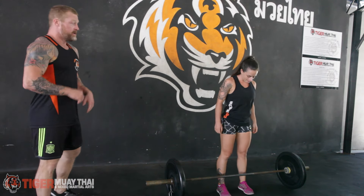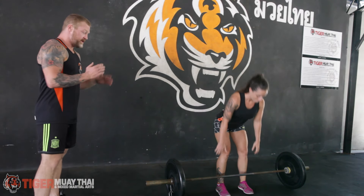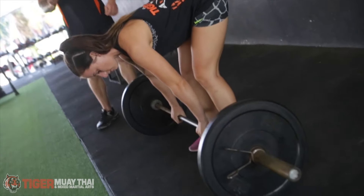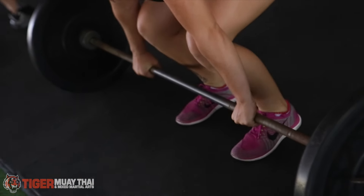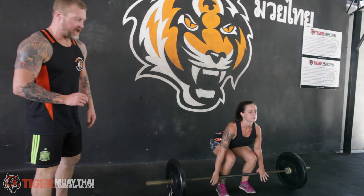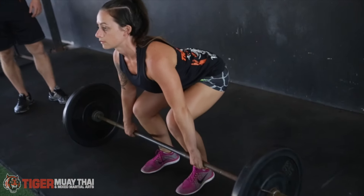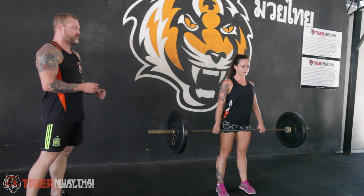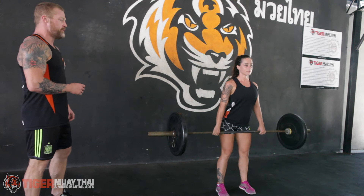First up on the deadlift, Jess is going to go ahead and get a shoulder-width foot placement. She's going to go down and grab the bar, just about shoulder-width grip. Her eyes are up, her back is flat, and her bum is down. From here, she is going to stand up with that weight, keeping the barbell very close to her legs on the way up, as well as on the way down.